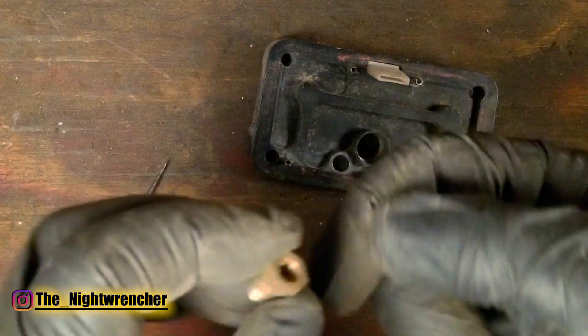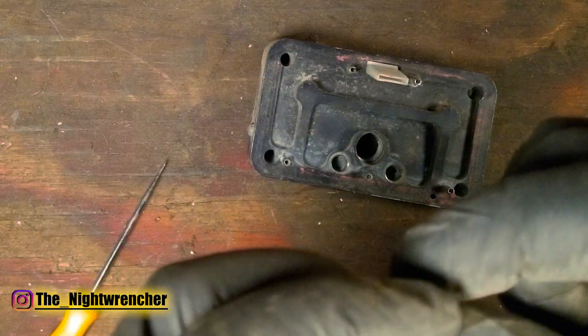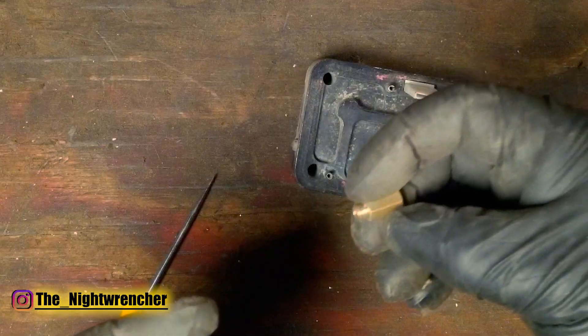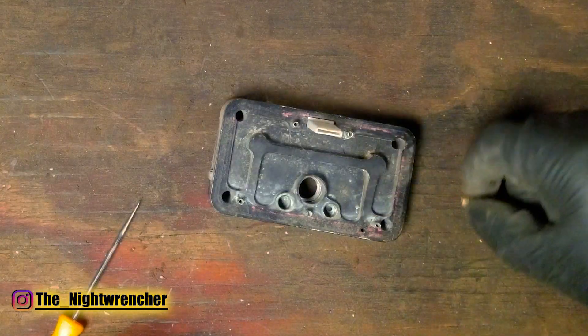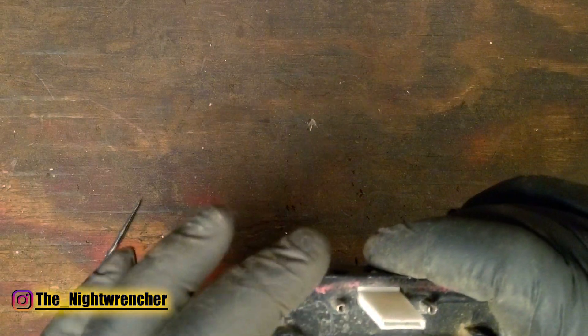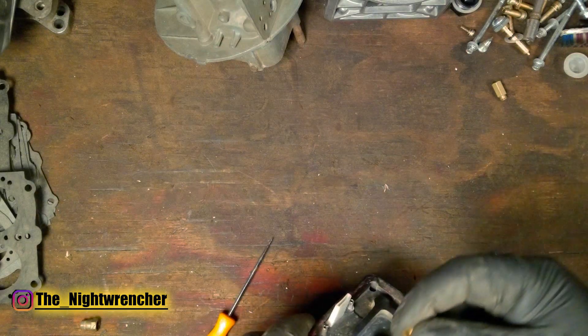I went ahead and cut the tips off to where I had a little bit more meat, then drilled all the way through and tapped a new set of threads so that I can match it to a gasoline jet. So in order to run a gasoline jet in an alcohol metering block, I would install my adapters that I made first, and then install the jets into the adapters.